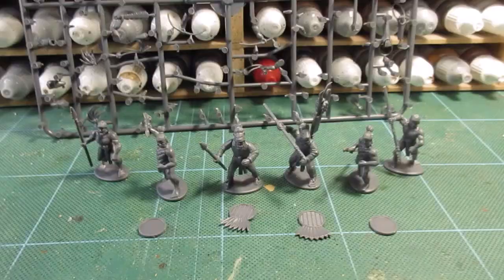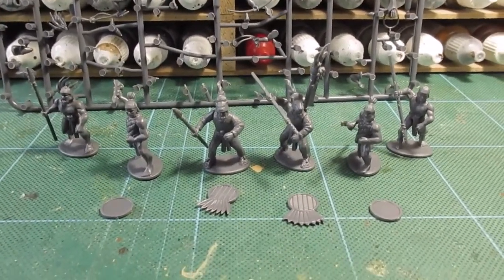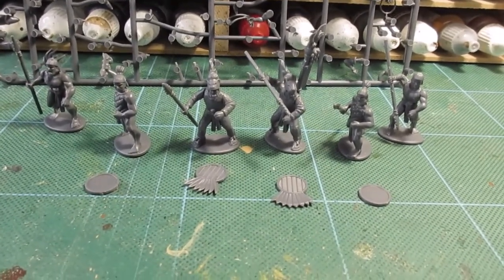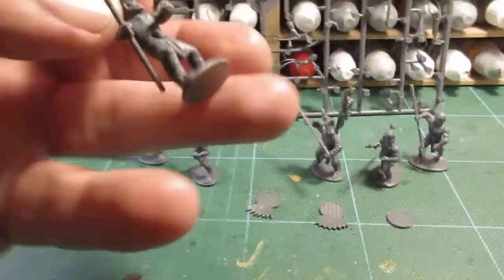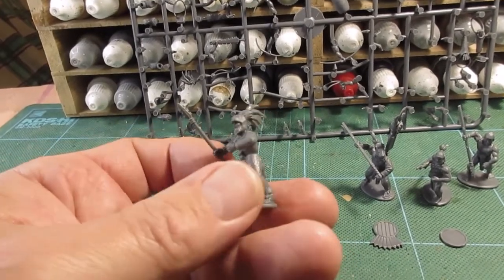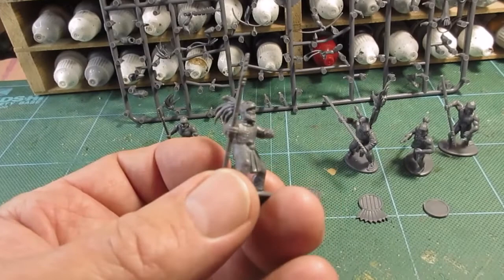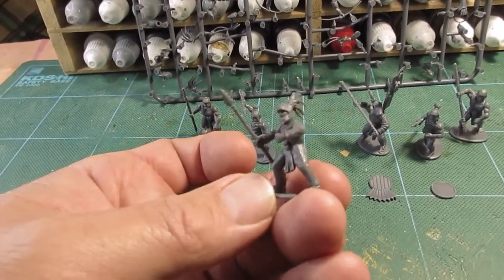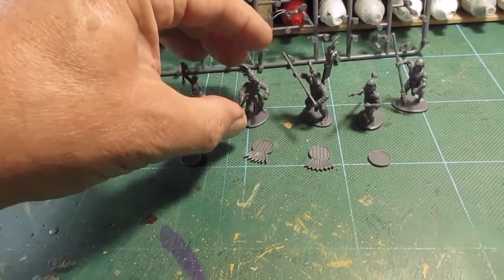I've clipped out and de-sprued my basic Aztecs. These are War Games Atlantic and I must say, not too bad. Most of my Aztecs - if not all of them - are Nav War from the 80s or 90s, although I have a few Tin Soldier ones and a very few War Games Foundry Aztecs. But I think these will fit in fairly well.